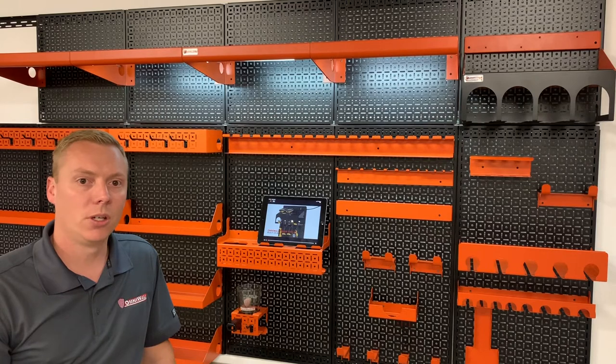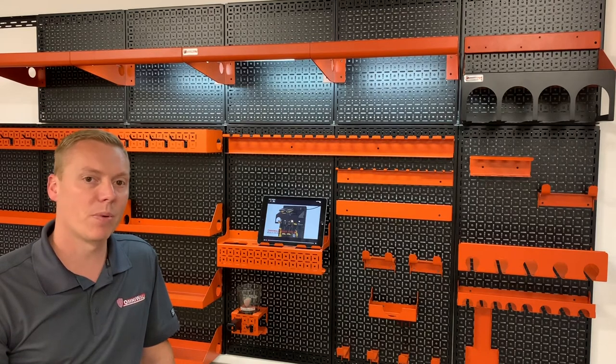So we decided to create a tablet shelf — a shelf that works with the Omni system to hold tablets and phones. You can actually leave your tablet on the shelf to charge, and you can have it set up like I do right now, running a video while you're working on a project out in the garage, the craft room, or the hobby room — whichever way you decide to use your Omni system.